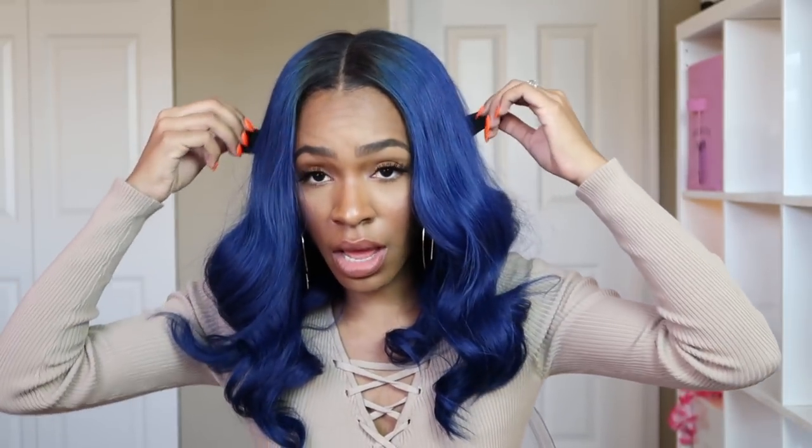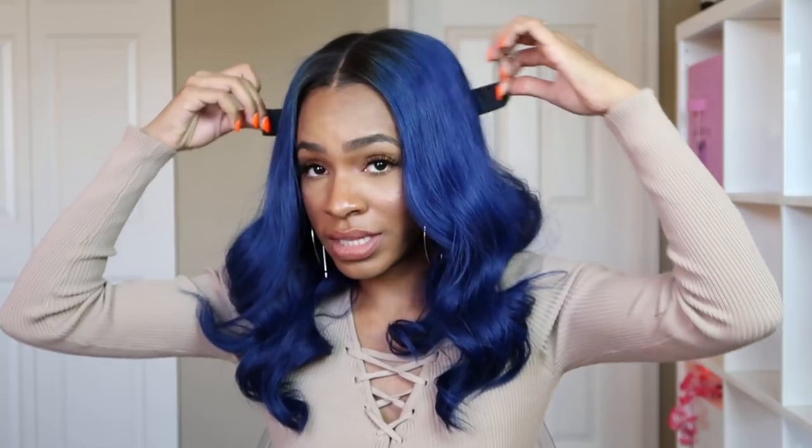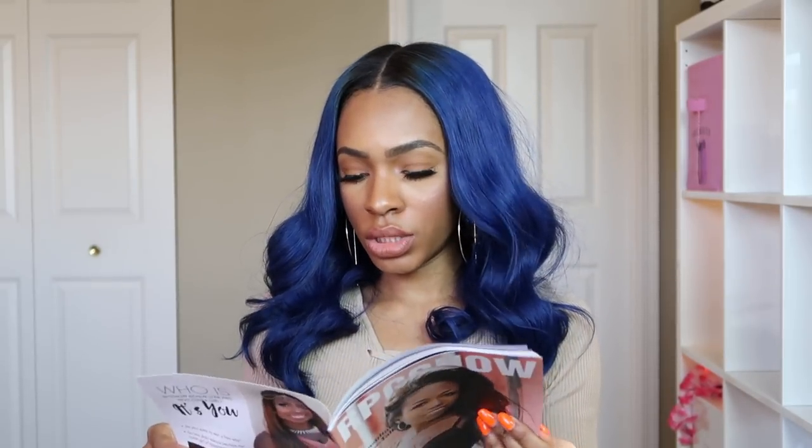So that it lays completely flat without having to glue it down, you can measure the elastic band to your head, see where you want to put it, and sew it down on the inside. That way it'll pull the wig and tighten it to your head so it'll be as flat as possible without gluing. It shows you how to do it in everything. It also comes with a little RPG Show booklet.